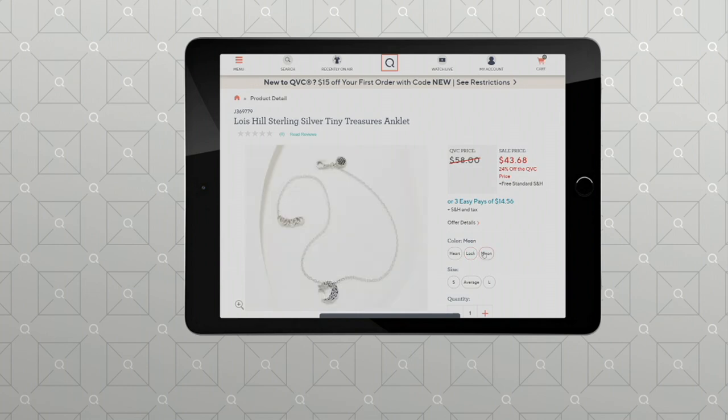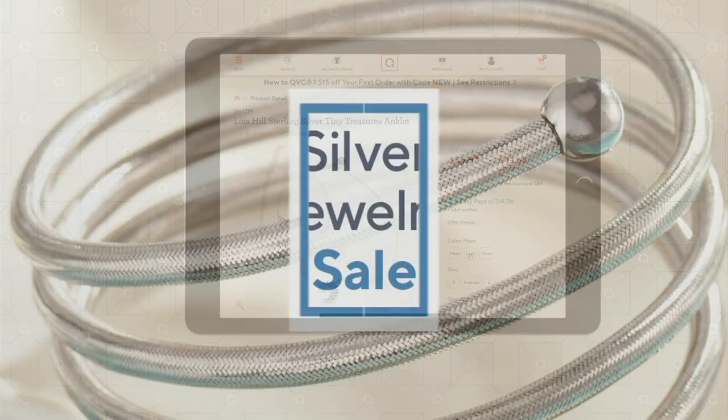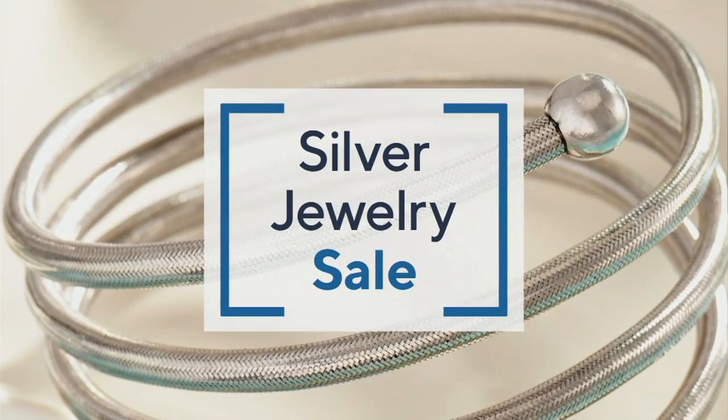We also offer the Tiny Treasures in necklaces — are we going to be able to talk about those?